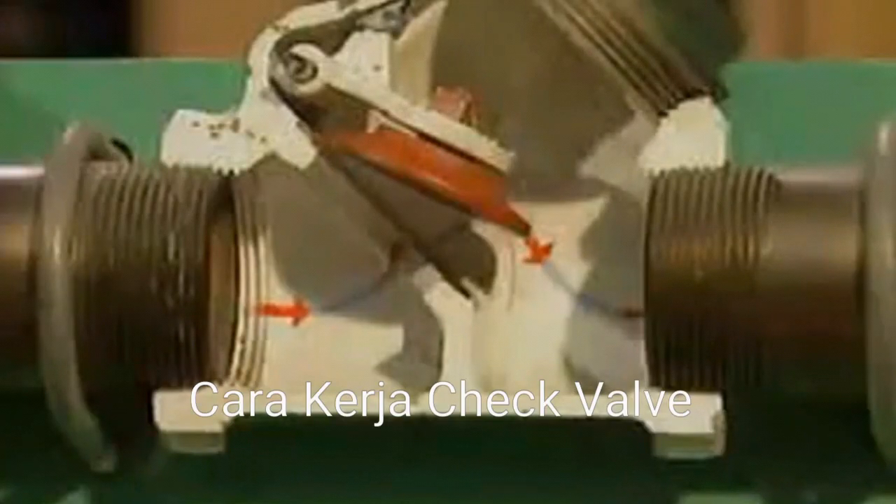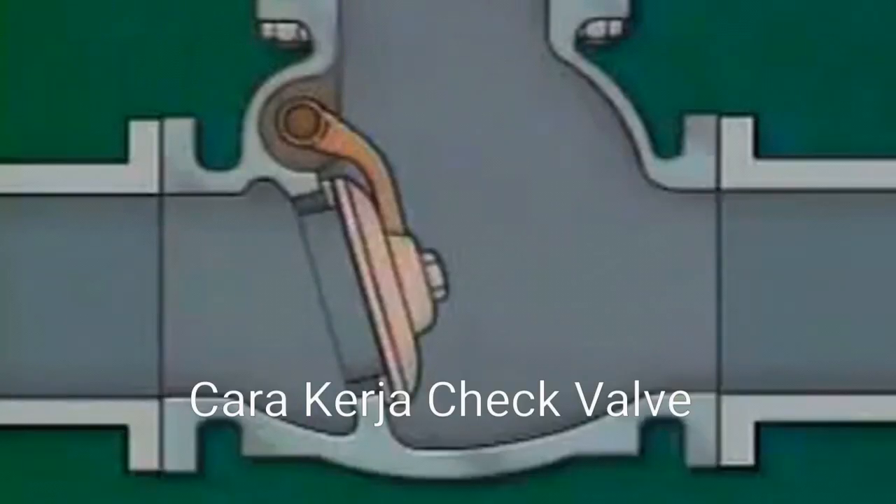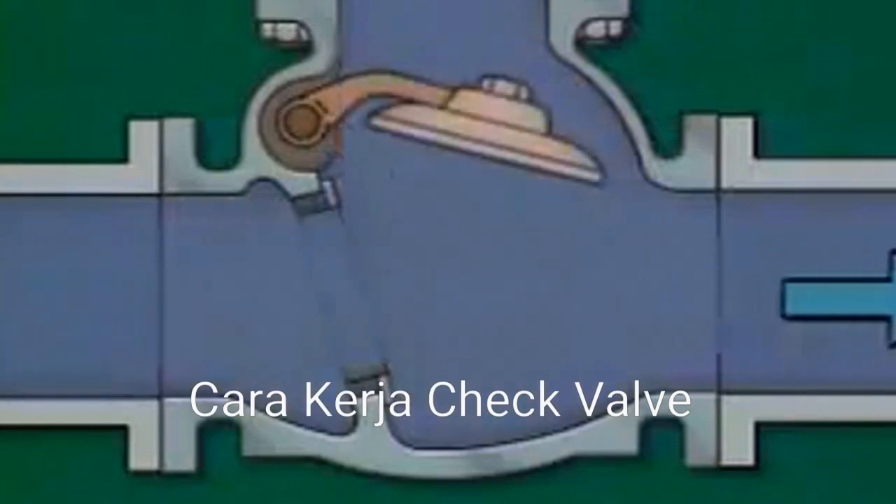Several different types of check valves are available. We will look at three of the most common. The disc in a swing check valve is hinged at the top of the valve body by means of an arm and a pivot pin. When fluid enters, the disc pivots or swings away.